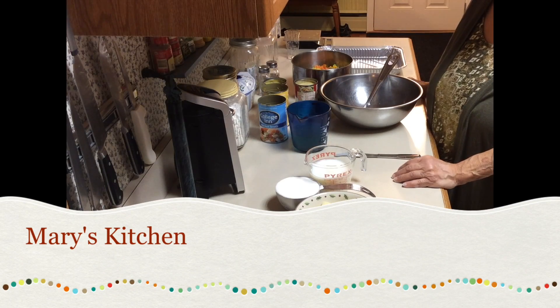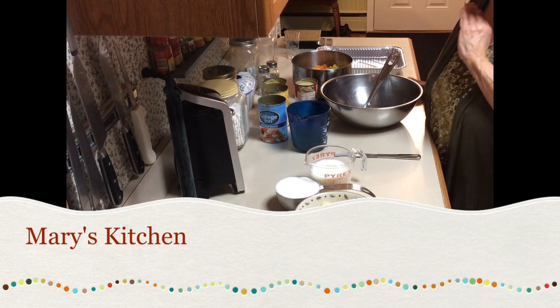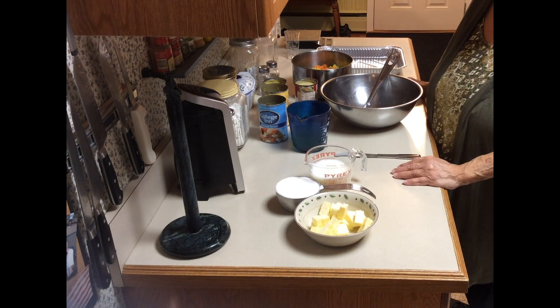Today we're going to make pot pie. This is an easy recipe. I know I always say things are easy, but this is easy, and the taste is absolutely wonderful.